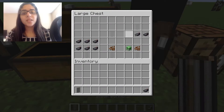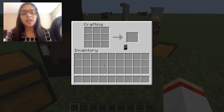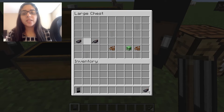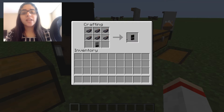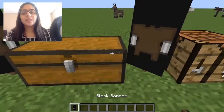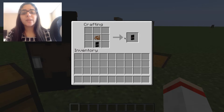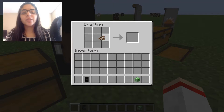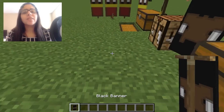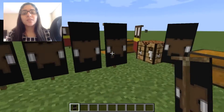Then take three ink sacks and place them right here, and put your banner there. Then place six ink sacks on the top. If you're doing this in survival, the next one I'm about to show is going to be a little bit difficult — it requires a creeper head, which might be hard to get outside of creative mode, though you can probably get creeper heads and zombie heads. Here's the next one, which is really cute as well.